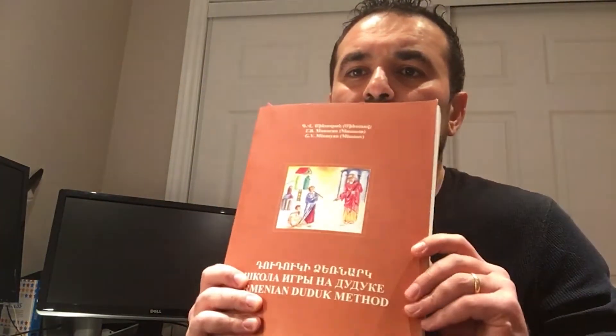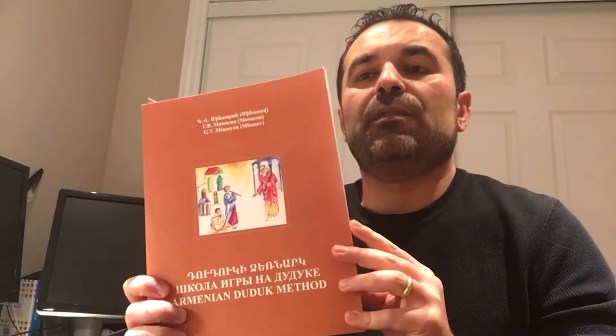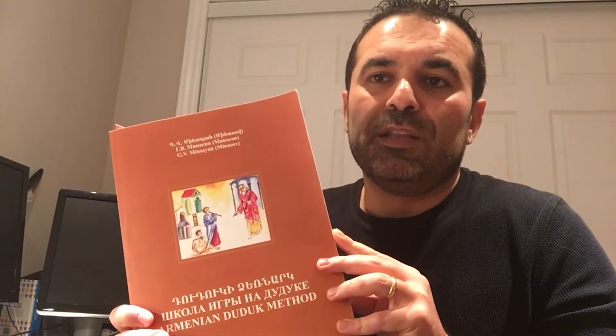Let me start by introducing these books written by my teacher Georgi Minasov. Book number one is called 'Armenian Duduk' — it's a complete method and it's the only book on the market that takes you from zero, from the absolute beginner, to very advanced material.